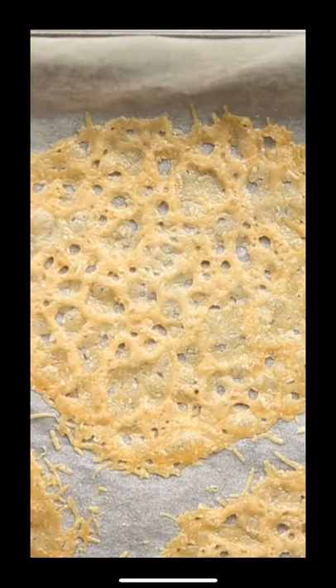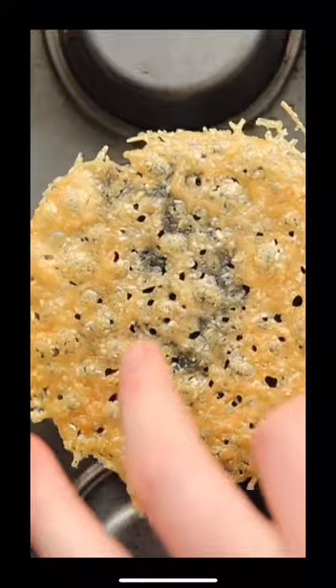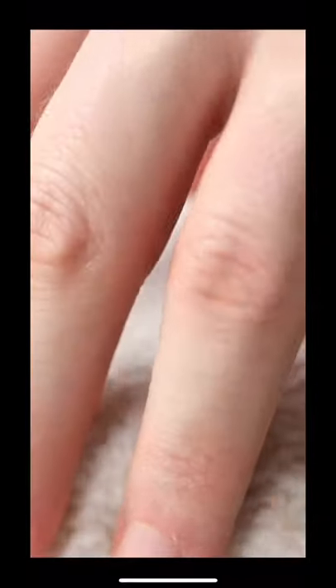Then whack them in the oven until the parmesan's melted and it's just started turning golden. Then to make the parmesan cups, you can put them inside a muffin tray, but I like to put them on the back of a muffin tray with a paper towel to absorb any fat.